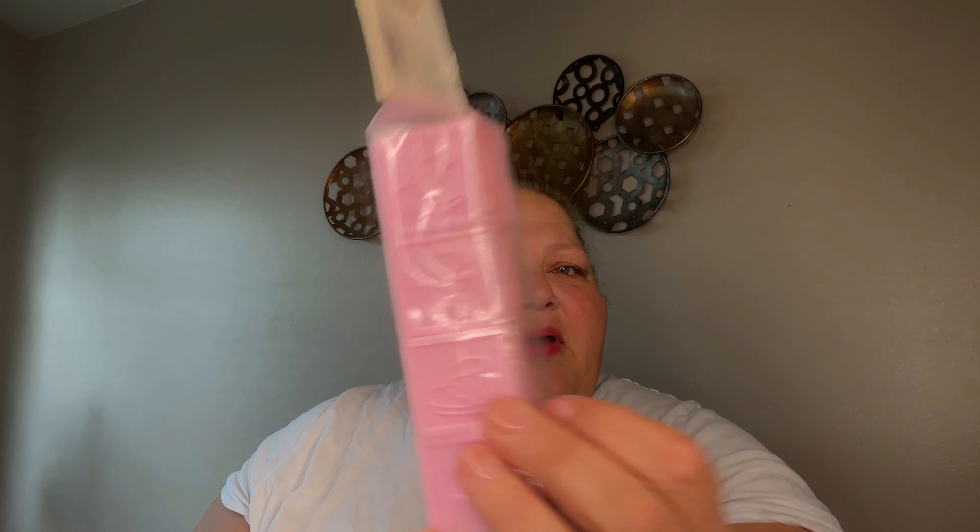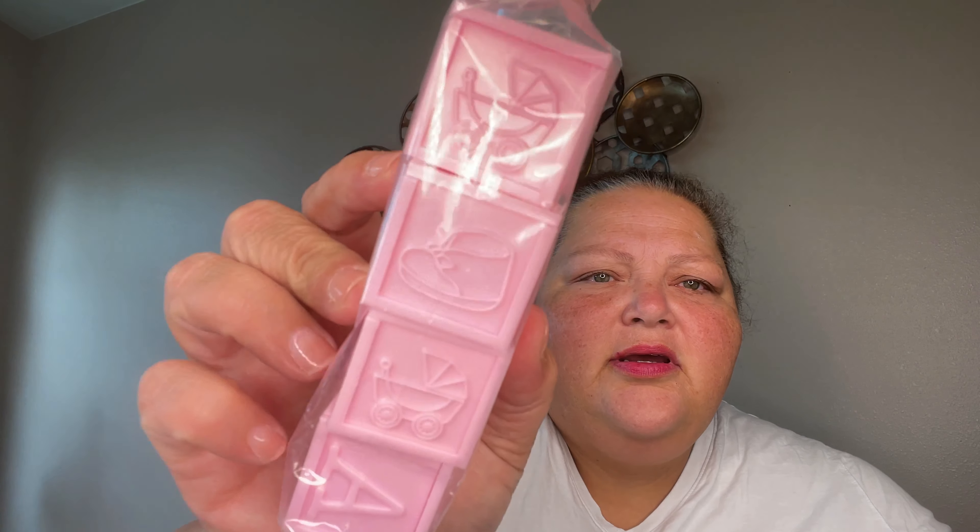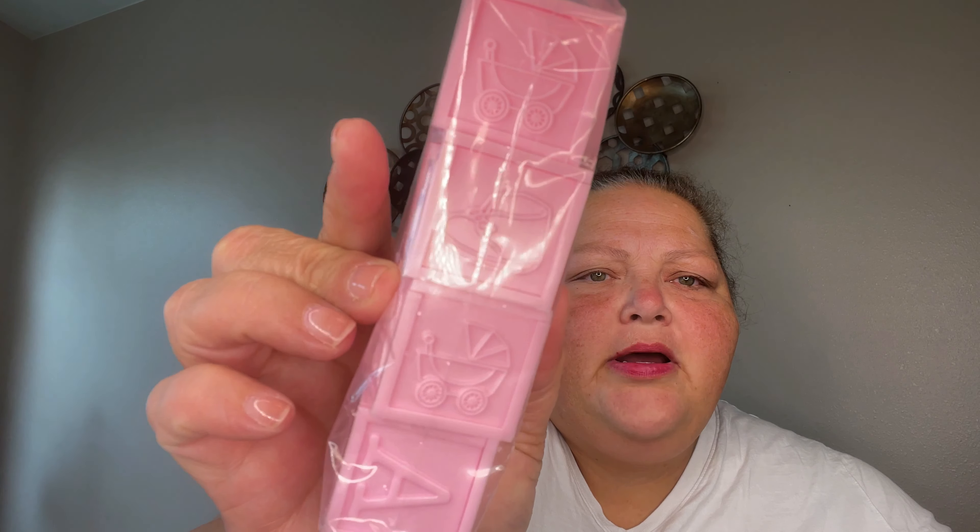I also found these little blocks and they say 'baby' on them and they have some little pictures on the side. I got those. I'm out of my element as you can tell — I'm back in Utah.